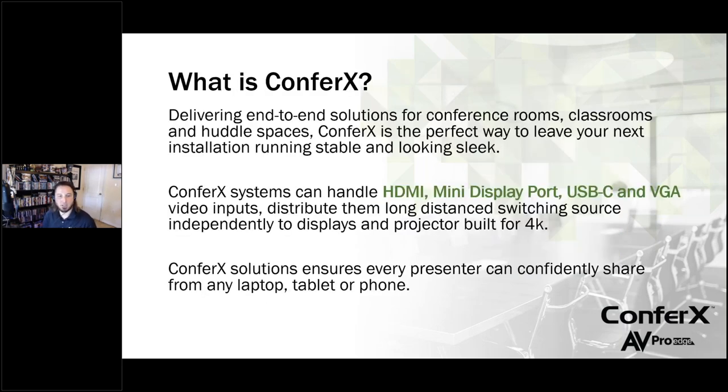So what is Confrex? The big point of Confrex is to deliver an end-to-end solution for conference rooms, classrooms, and a lot of different commercial environments. Huddle spaces are a huge thing right now — being able to have meetings with people who are halfway across the world. The Confrex solutions we're going to be showing you today, we try to make them as robust as possible and as unique as possible, being able to do things that others have not been able to do in the past.